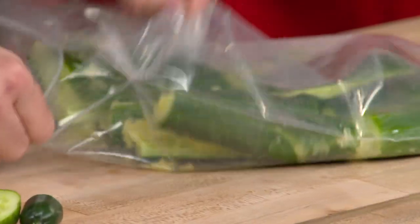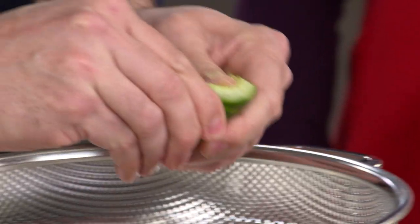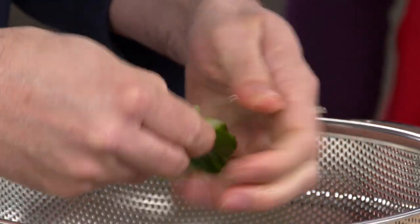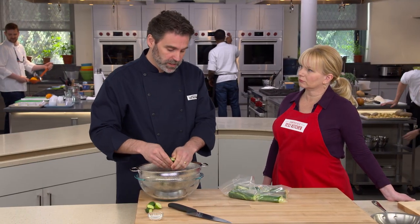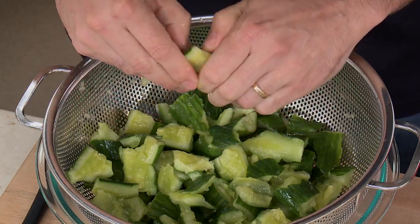We want to salt these before eating to get that pickle-like texture and draw out the liquid. Put the smashed pieces into a colander and toss with salt. Keep to one-to-one-and-a-half-inch pieces, and leave any loose seeds in the bag — we don't want those seeds since they hold extra water we want to remove.